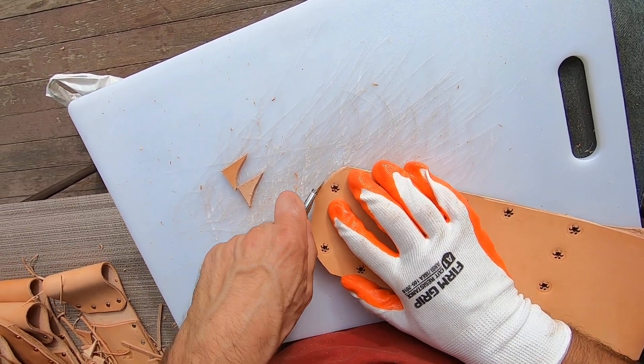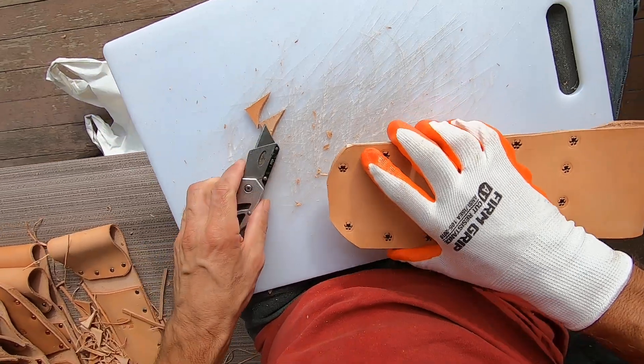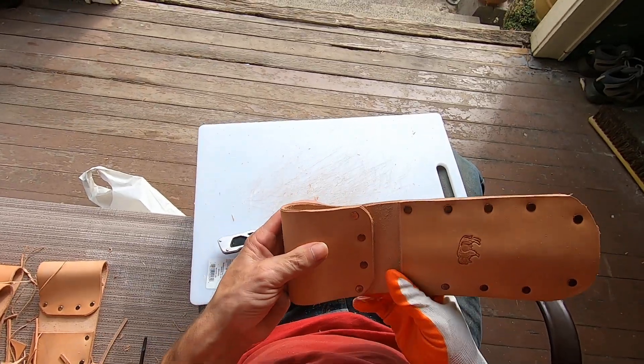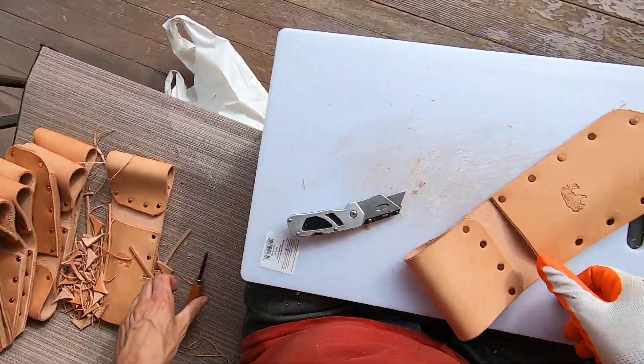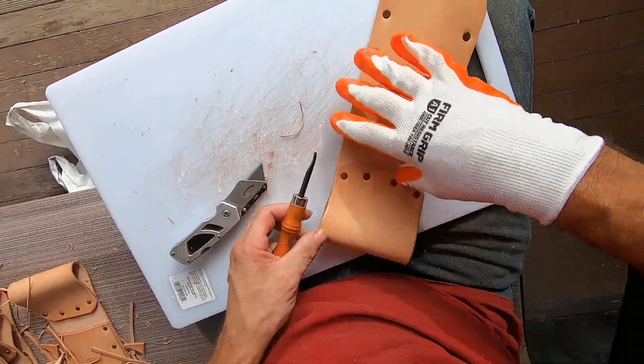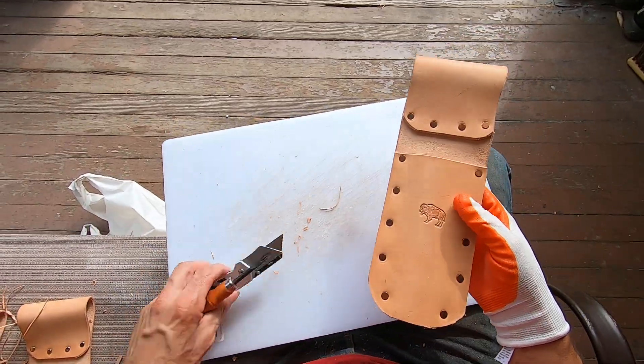Trim a little bit off here. Beautiful. There's a little divot in there, right? They're just handmade. They're handmade.